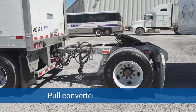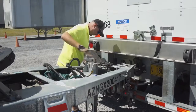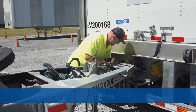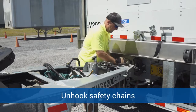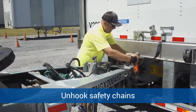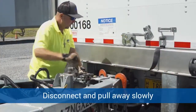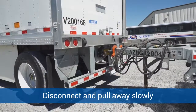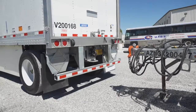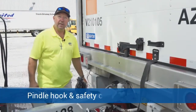Now Rodney is going to pull the converter gear to a safe location. He's going to roll the dolly down using the landing gear on the converter gear, unhook the safety chains on the converter gear, and then he's going to disconnect the converter gear from the first trailer and pull out slowly.